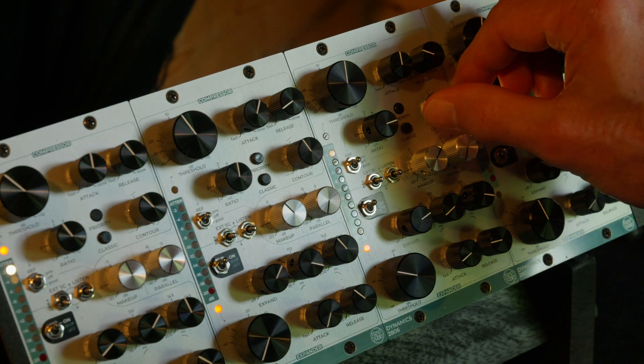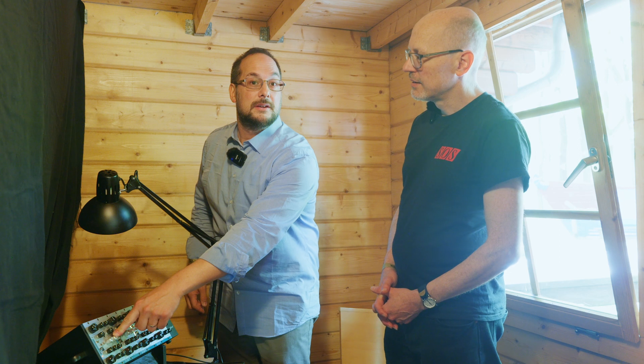Starting with the thing that you also have a parallel bus — the whole unit can have a parallel mix of the original sound. You have a parallel bus like when you do with a mixing console, where you have a parallel bus with clean or with the processed signal.